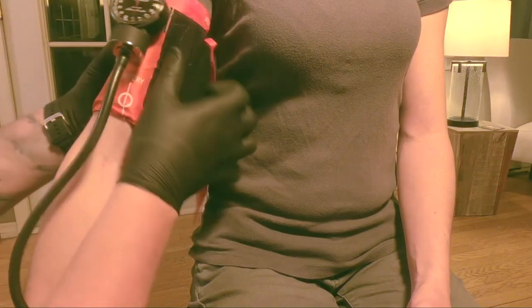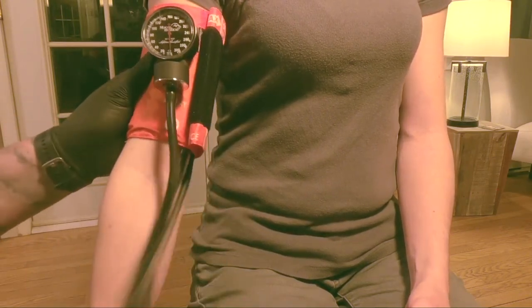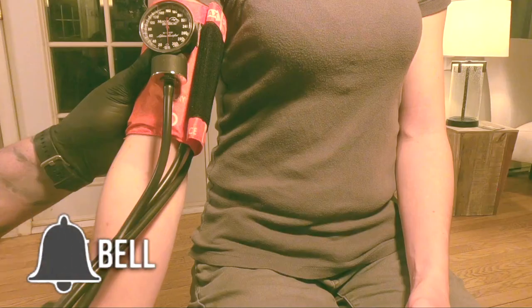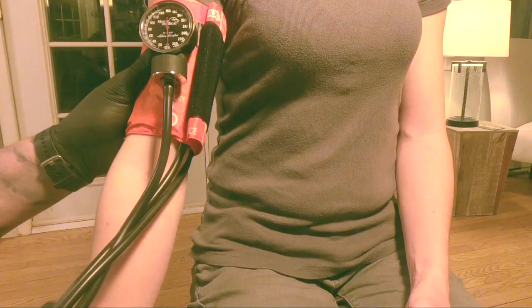Once you are securing the velcro, make sure the cuff is nice and secure to the patient's arm. If the cuff is too big, the velcro isn't going to be able to secure properly and will just wrap around the cuff, so you'll need a smaller cuff. If the cuff is too small, the velcro will be very tight to close or will start to pop off once you get air into the blood pressure cuff. Both could lead to a false blood pressure reading, so make sure you are using the appropriate size cuff for the patient's arm.